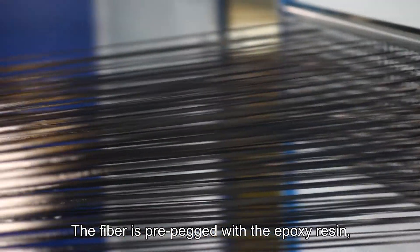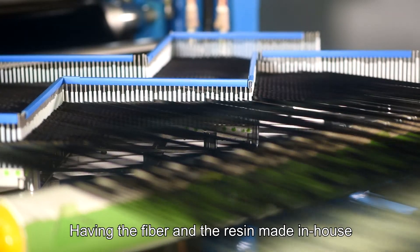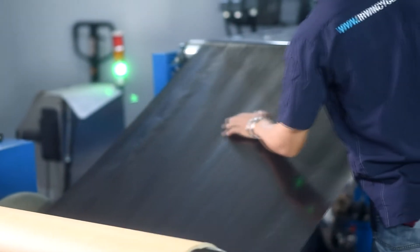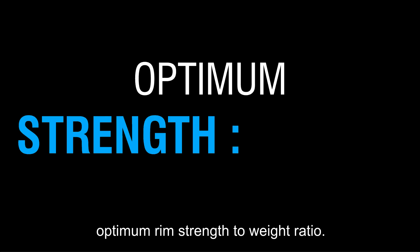The fiber is pre-pregged with the epoxy resin, which is also developed in-house. Having the fiber and resin made in-house has allowed us to experiment with different layup and resin combinations to develop the optimum rim strength-to-weight ratio.